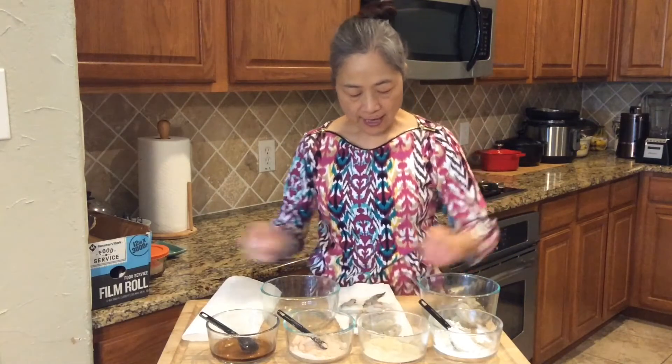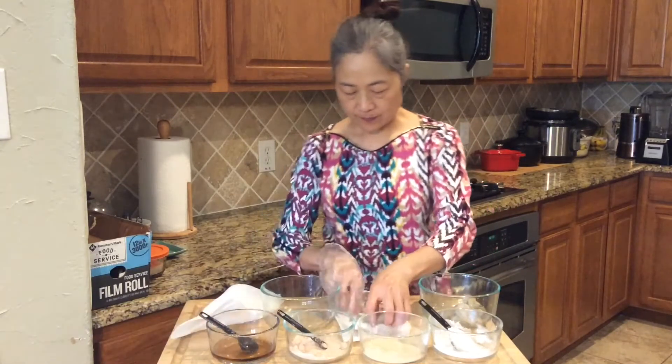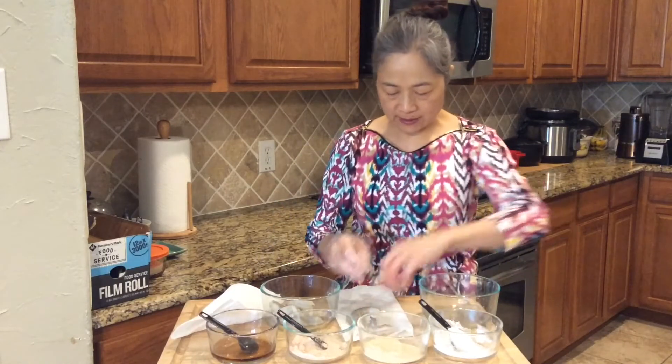Today I'm using 9-ounce shrimp, about 10 pieces. First, make it dry — that's important.